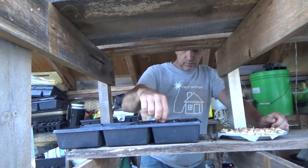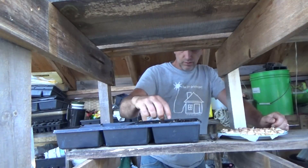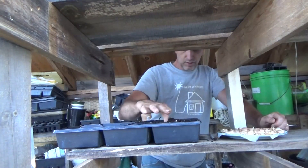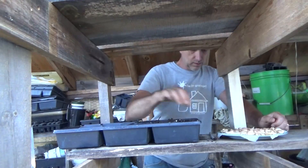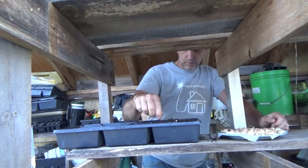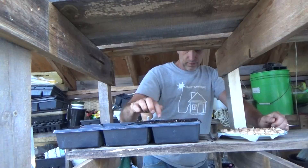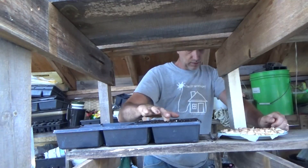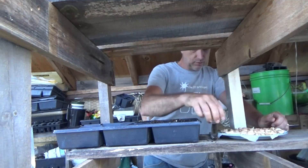Actually, after letting them sit a little bit longer, these do have a higher germination rate — it's not too bad. That one's starting to sprout. Quite a few of them are sprouting, the majority of them actually, now that I'm looking at them like this.